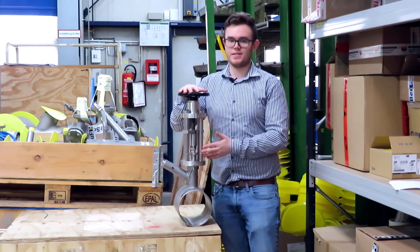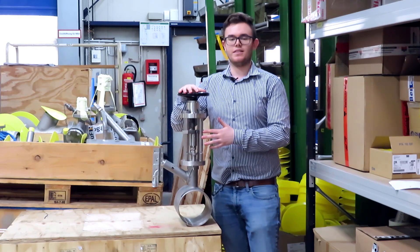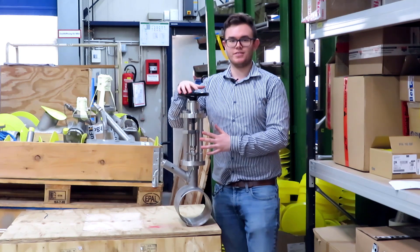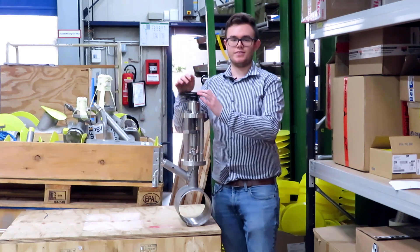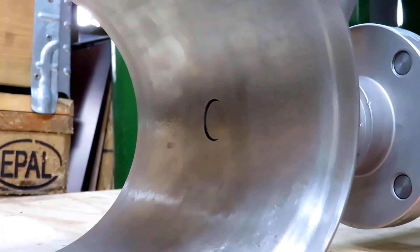The characteristics of this particular type of valve include fire safety, easy maintenance, and use at high temperatures, or a combination of all of the above. As you can see, you can easily open and close the valve by twisting the hand wheel on top.